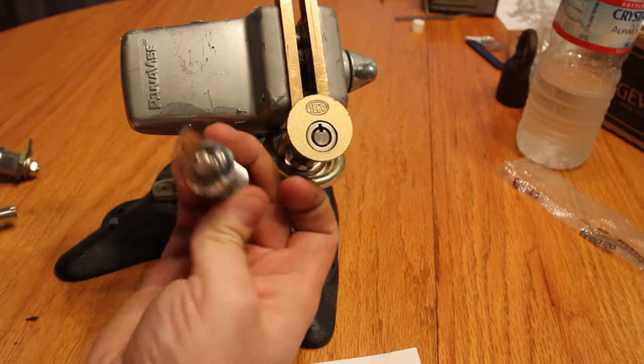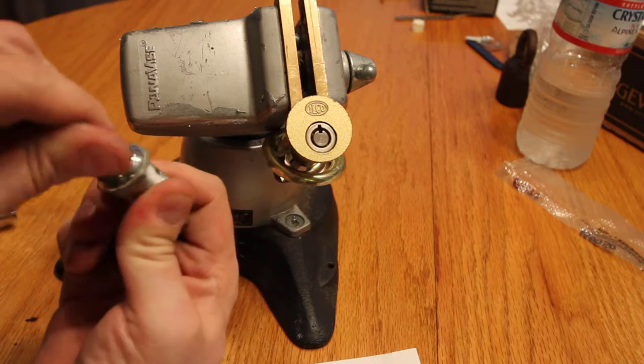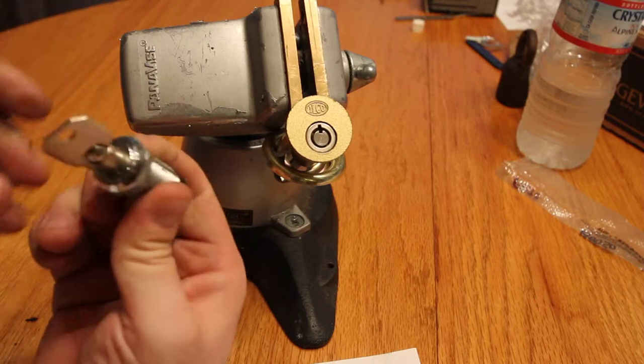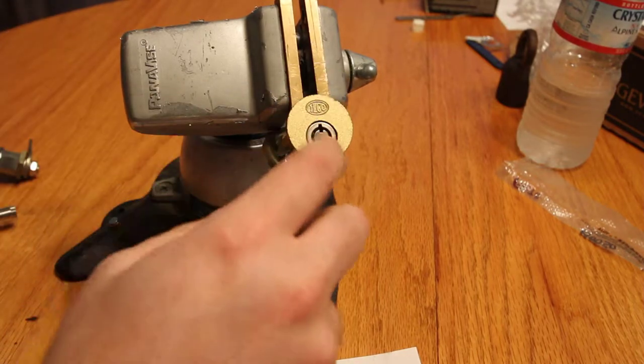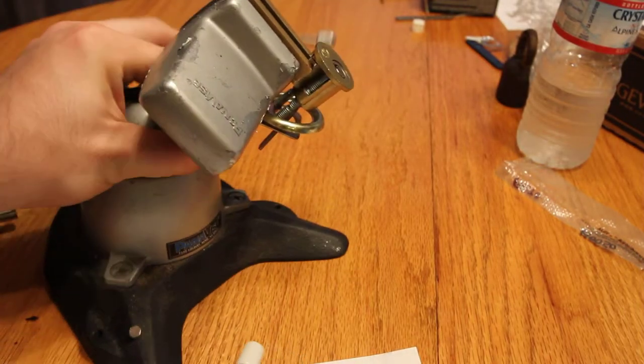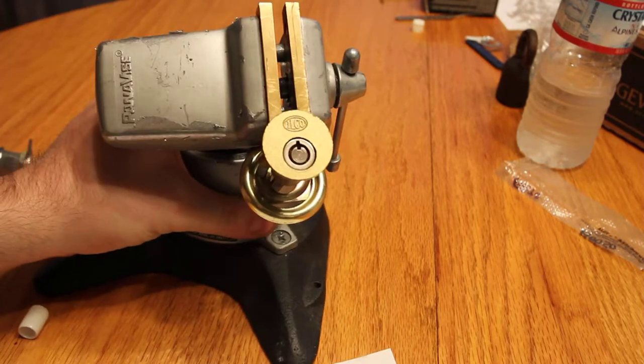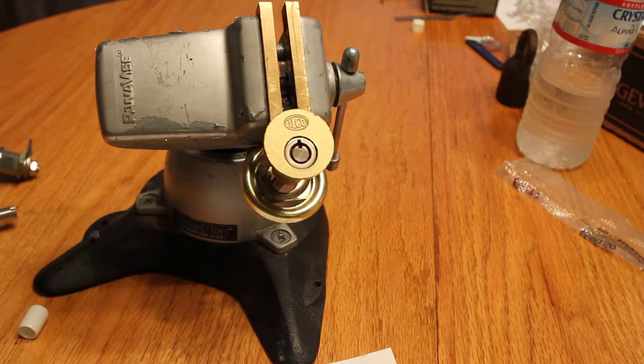They also make them with electronic switches - you may see that kind. Maybe I'll pick one of these in a bit. This one is a rim cylinder though, so you can see it's designed to go in a door just like any of your Quickset or your favorite rim cylinders.